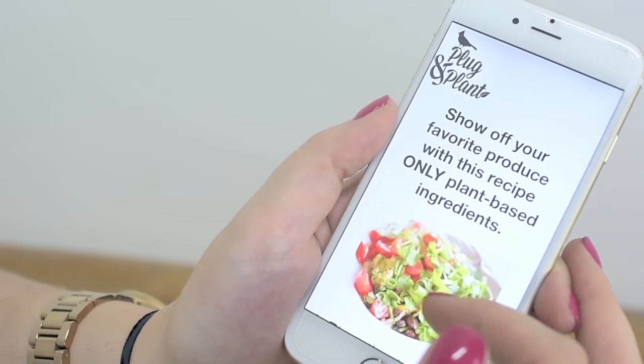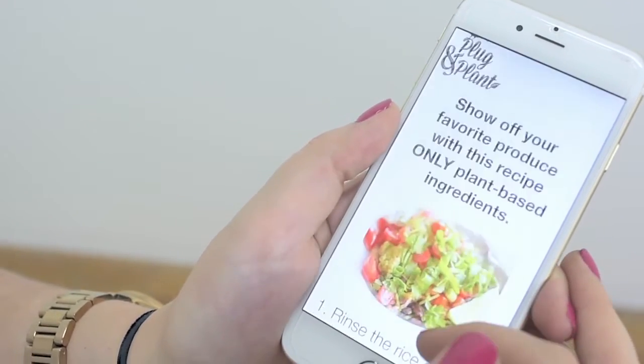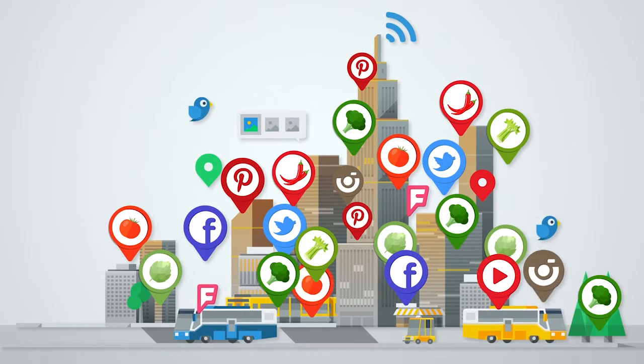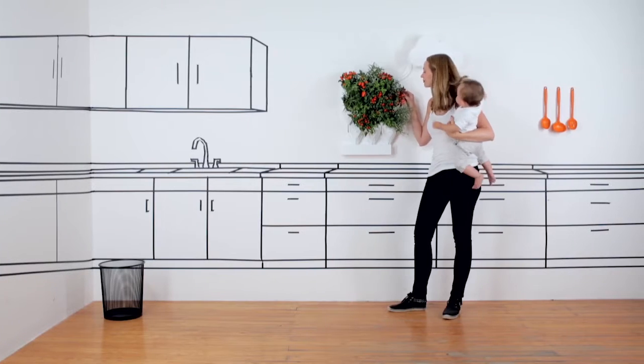You can also get tips and recipes from experts, share your experiences, and exchange your production locally with other Plug and Planters.